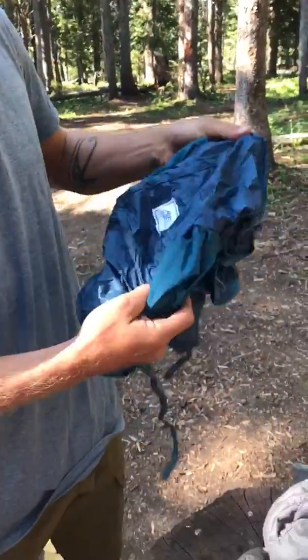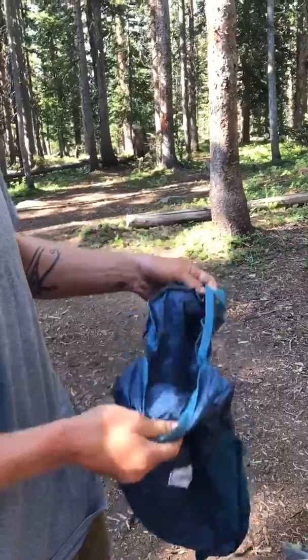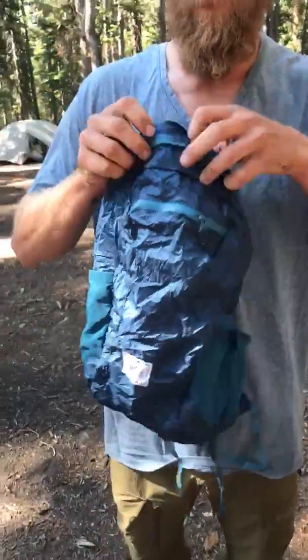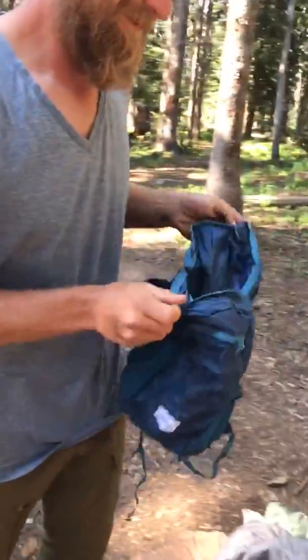Whoa! Easily unpackable. Thanks Matador — all of a sudden went from a palm-sized pack to a full backpack. Let's put some stuff in her.